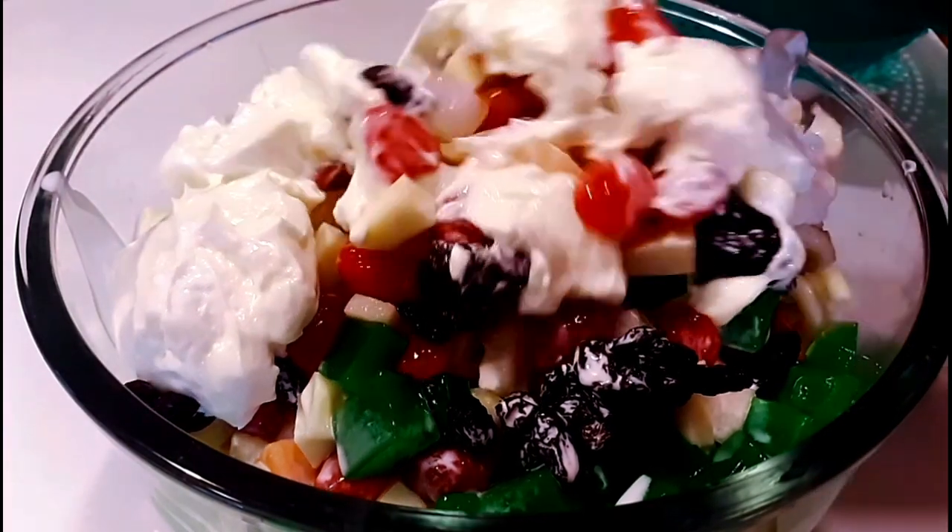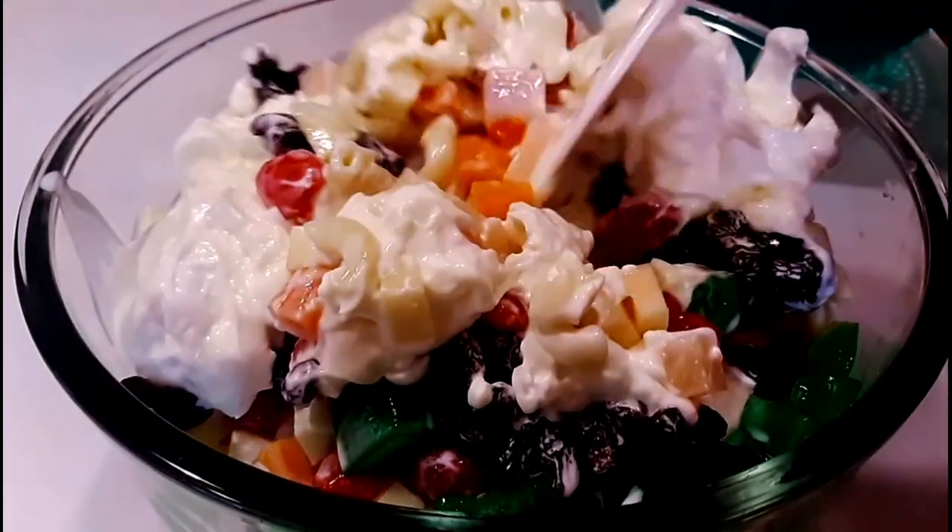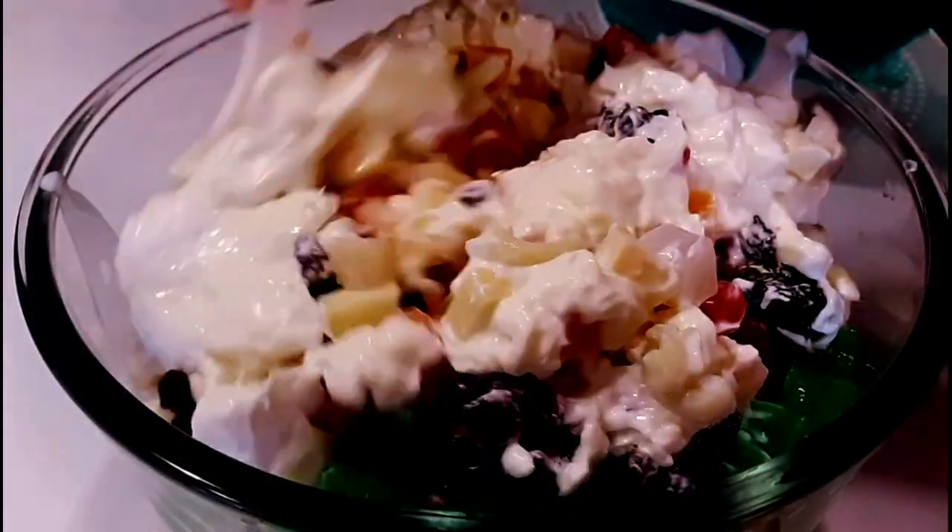And here's all the ingredients. All we have to do is combine it all together and mix it well. We'll mix it up.